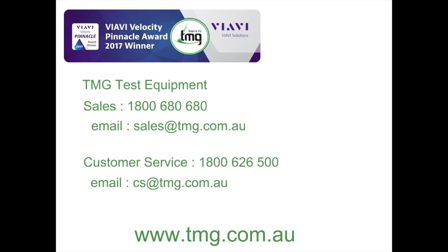If you want one of these fantastic OTDRs, why not call our sales line on 1800 680 680? Or if you've already got a VIAVI OTDR and you wish to have the config file sent to you, contact our customer support and we'll be able to email them over to you. See you in the next video — goodbye!